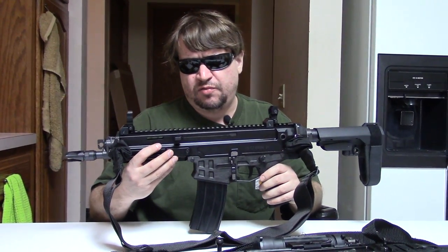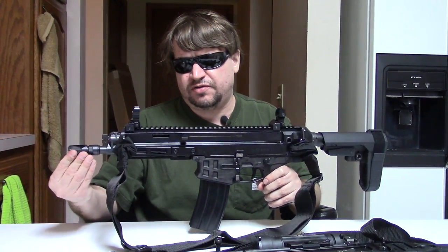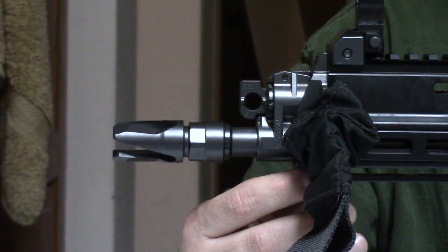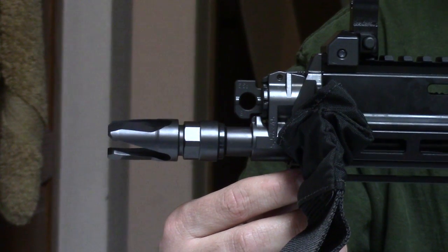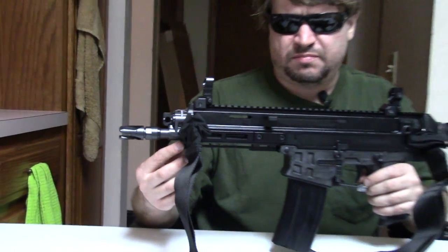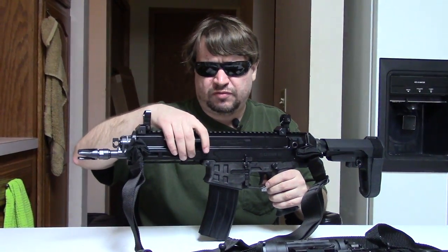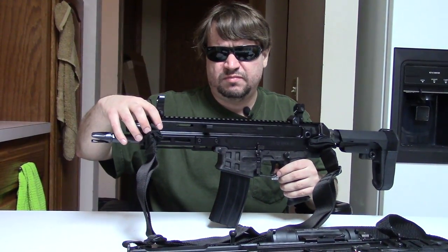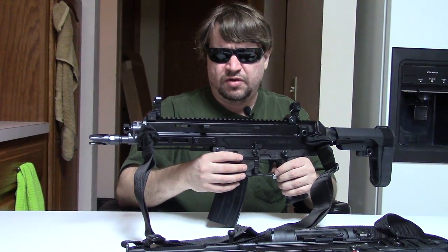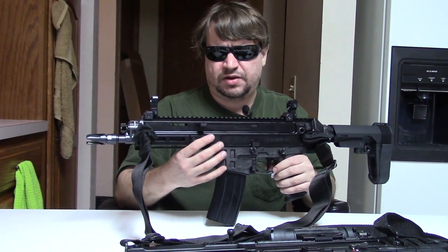The Bren 2A1 carbine has a 14-inch barrel with a three-prong flash hider — open, kind of twisty — and a bayonet lug. The Bren 2A2 carbine has an 11-inch barrel and no bayonet lug. This is the subcompact or compact assault rifle with the 8-inch barrel. These barrels are removable, much like on a SCAR or the original Bren, so if you want to switch barrels or even calibers, they make them caliber-convertible. Right now we've got 7.62x39 and 5.56, but the future might hold other things.